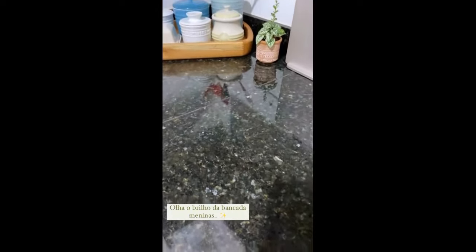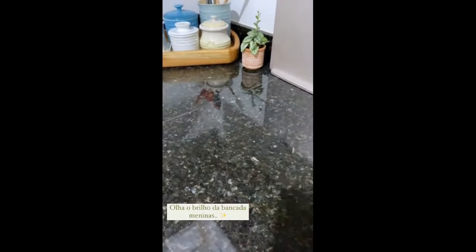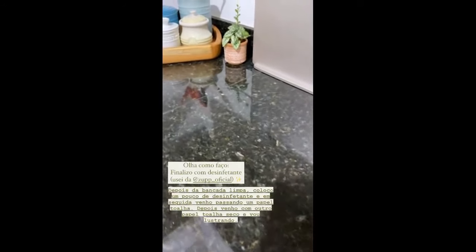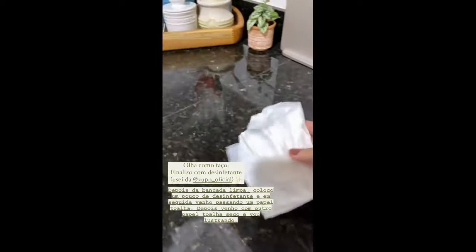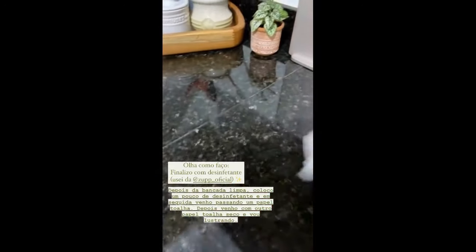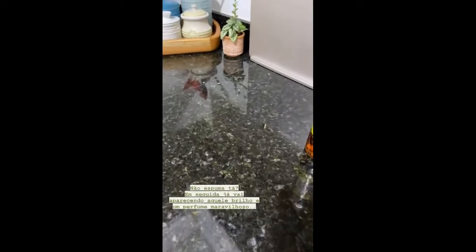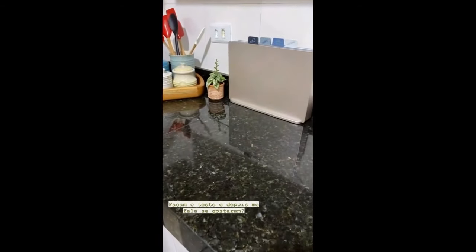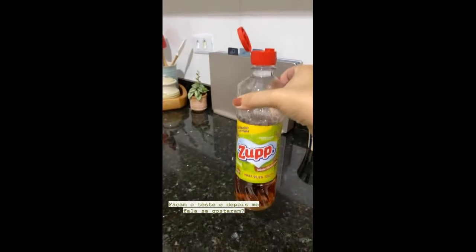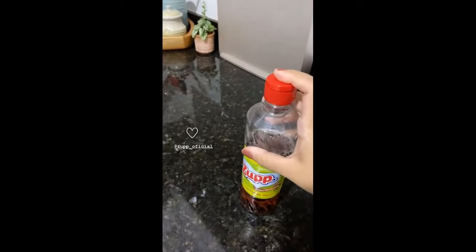Tô finalizando aqui a minha bancada. Olha o brilho que ela tá. Agora eu vou tirar uma foto pra vocês verem melhor esse brilho. O que eu faço: depois que a minha bancada já tá toda limpinha, limpa com um pano bem limpo, eu venho aqui com um pouquinho de desinfetante — o que eu tô usando é esse da Zupi. Eu amo o pinho. Então eu derrubo um pouquinho na bancada de desinfetante, aí eu venho passando um papel toalha dobrado, duas unidades, e vou passando. Pode ficar tranquila que não espuma. Aí depois você vem com outro papel toalha sequinho, sem produto, sem nada — aí você vai ilustrando. Logo você vai sentindo aquele cheirinho e ele fica todo brilhoso assim. A bancada fica um espelho. Só que tem que tomar cuidado pra ver se não mancha a sua bancada. Mas depois vocês usam desinfetante na bancada pra finalizar.